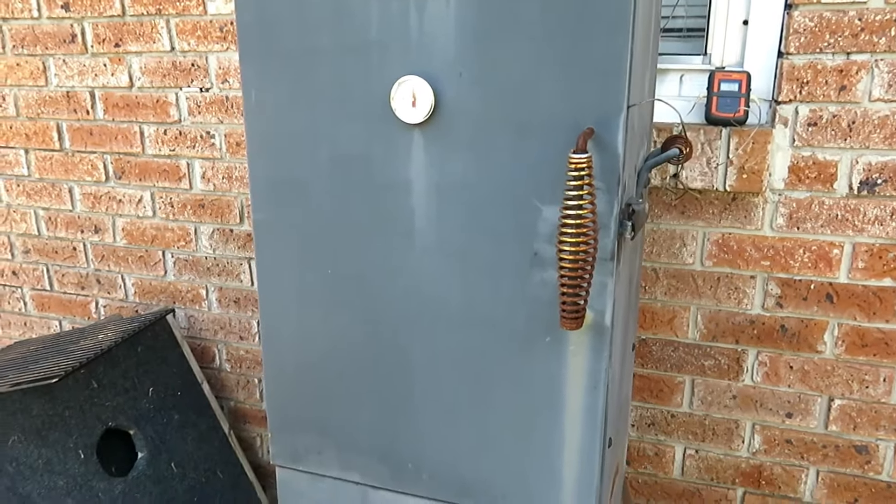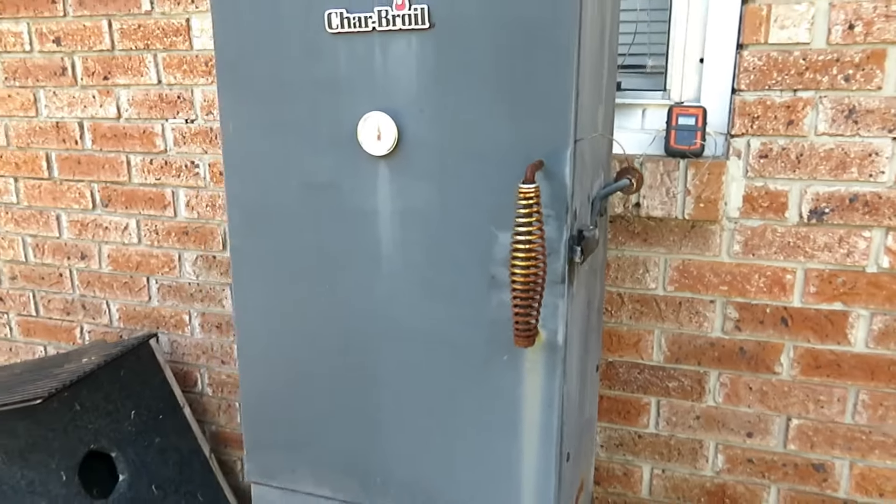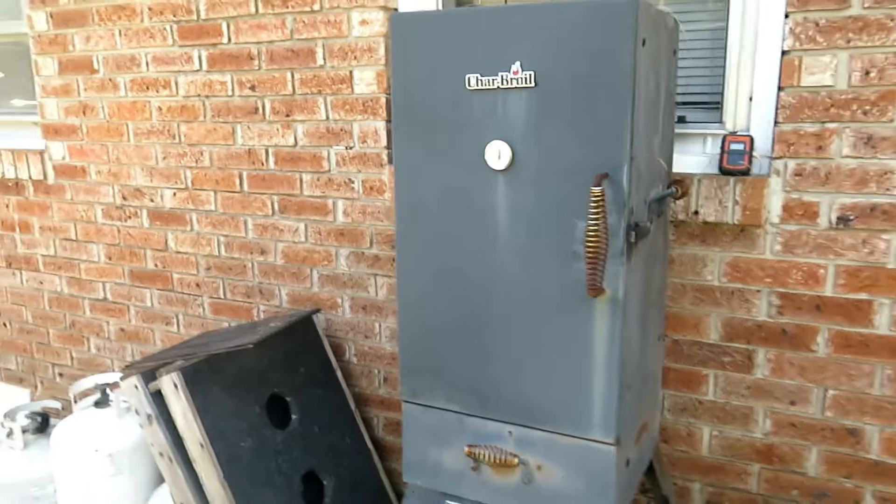It's hard to believe the probe is already reading 91°F, so I may have to move it to a different spot — it might be positioned too low on the meat. Anyway, that's what we're up to. I've got to do some running around, fill up some propane tanks so I don't run out.